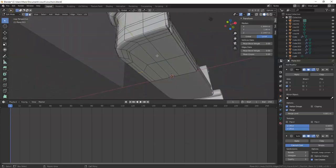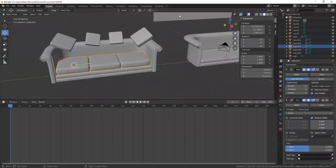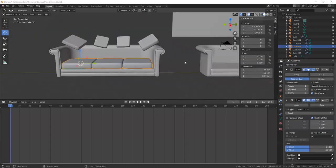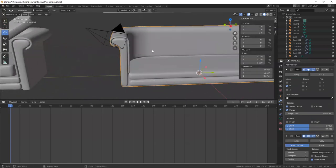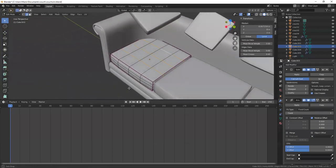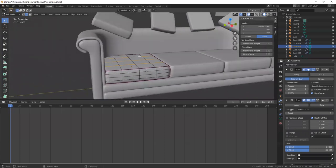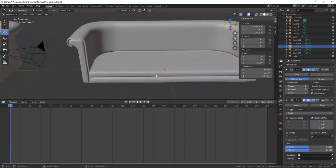It's looking decent and I think we're ready to start adding cushions. If you want to save geometry you can merge some of this together — it's on the bottom so no one's going to see it. This workflow will get you where you need to go for a polished model for video games, special effects, or things like that — to have good topology. Let me show you what I did for this cushion: it's just a cube that I smoothed out, and I've also added some creases to the edges.